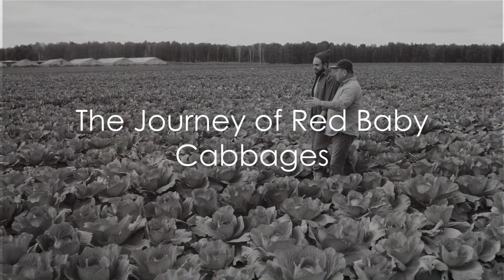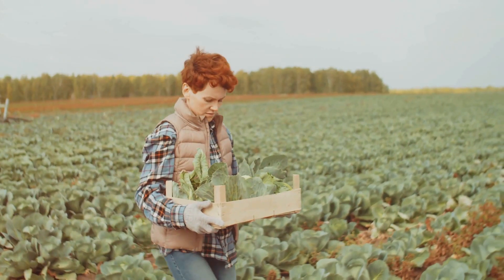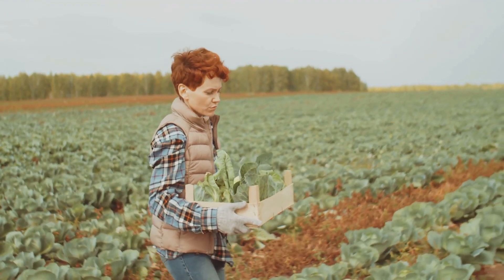Welcome to Summit and Seeds, where the adventure always grows. Ever wondered how the vibrant red baby cabbages make it from the soil to your salad bowl? It's a fascinating journey, one that requires patience, skill, and a dash of gardening savvy.